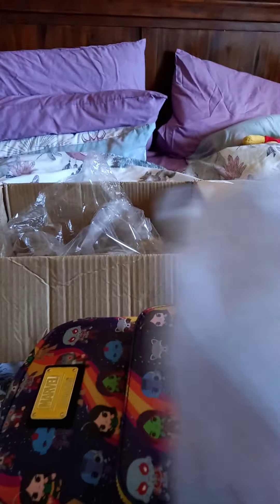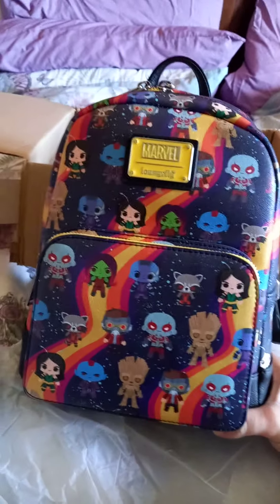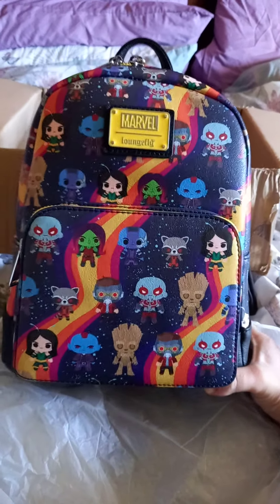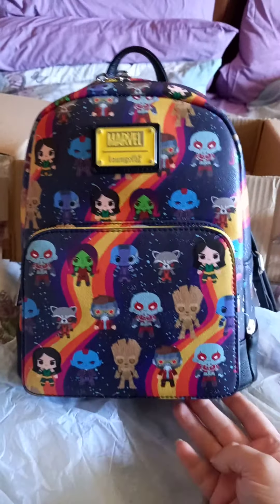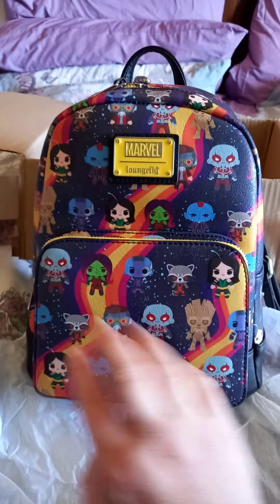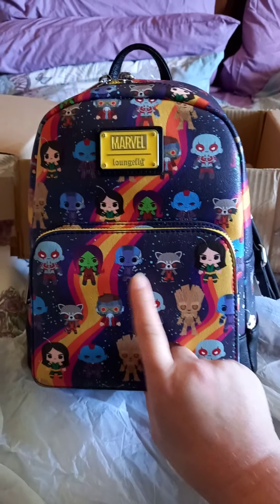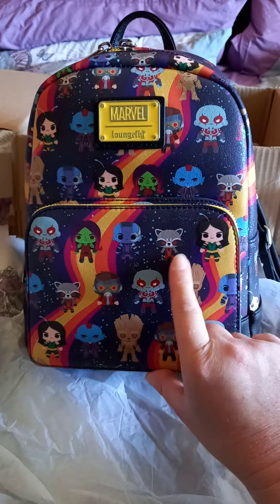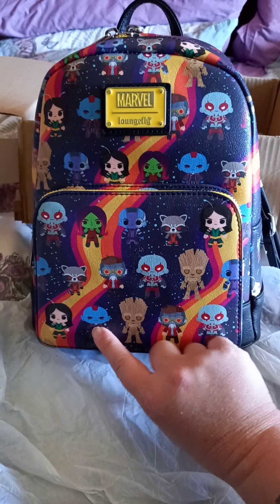And it is the gorgeous Guardians of the Galaxy chibi design, I think is what it's called. That's absolutely beautiful — it's got really great placement on it and all the main characters there: Drax, Gamora, Nebula, Rocket, Mantis, Groot, Star-Lord, and Yondu.